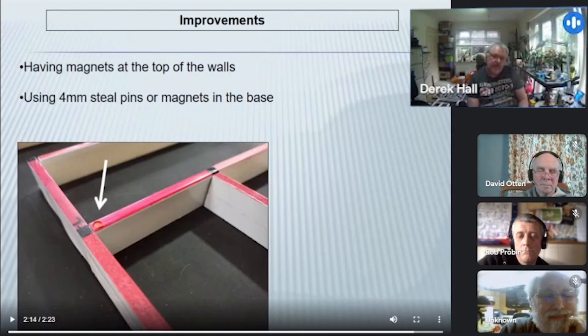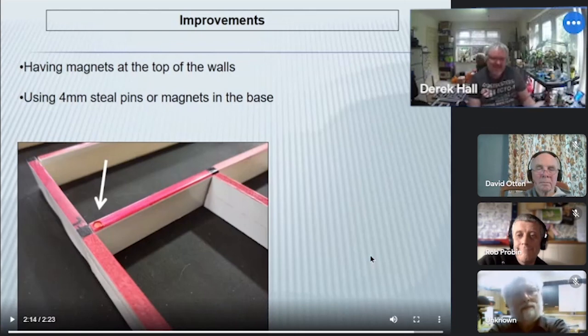Another option is something with a bit more magnetic pull, such as four-millimetre steel pins rather than nails. You do have to make sure these things are magnetic, because not all nails — especially stainless steel ones — and not all steel rod or pins you might get are actually magnetic. It's very difficult to find out how magnetic material is before you buy it, but I'm sure we can find some that works.